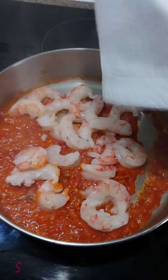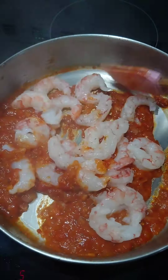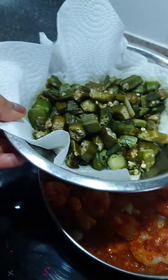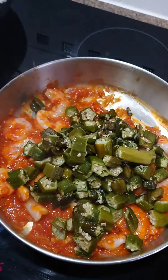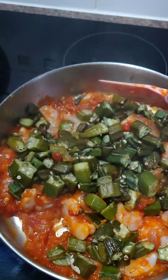Once it's melted, add in the shrimp — these were frozen, defrosted about two hours before cooking. Mix them in and let them marry well with the tomato for about 30 seconds, then follow that with the pre-fried okra. Give everything a good mix and let it all come together.